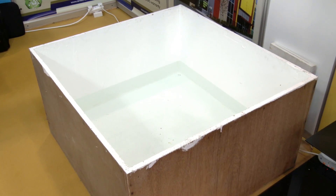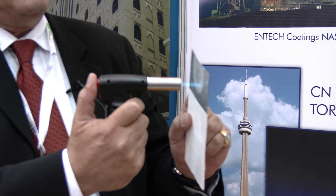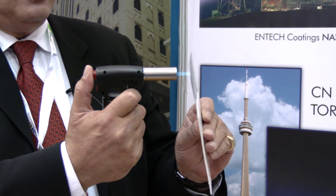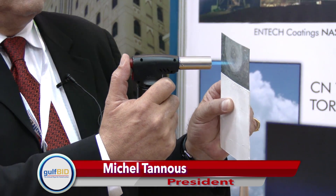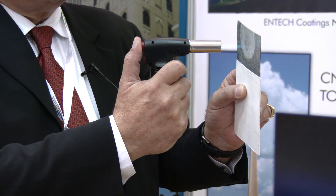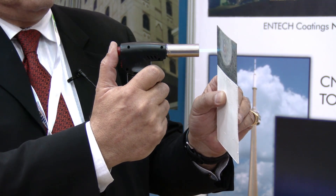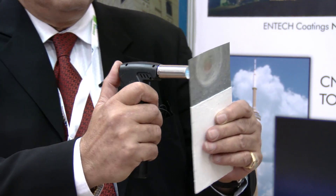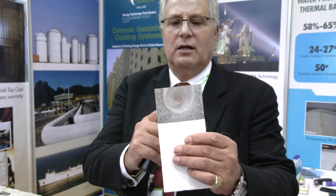I can bring this temperature up to five or six hundred degrees — it's gonna get red hot — and guess what, I'm still holding this piece of metal that I'm going to heat up to six or seven hundred degrees in my own hands. That shows that the product is non-conductive to heat or cold. As you see, the sleeve starts to get really hot. I can feel the heat all the way on my face right now, and I would not dare to touch it.